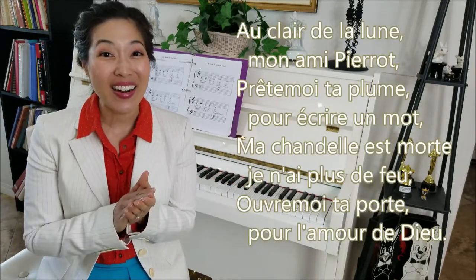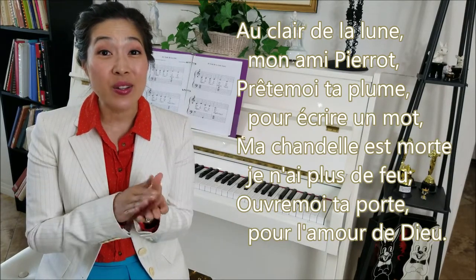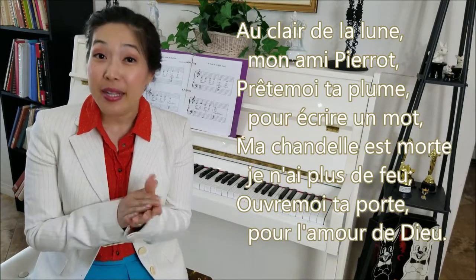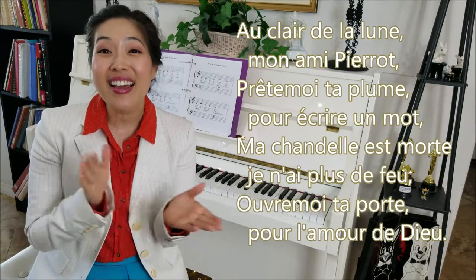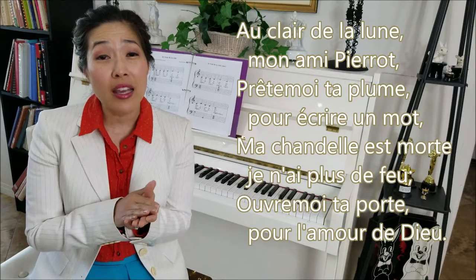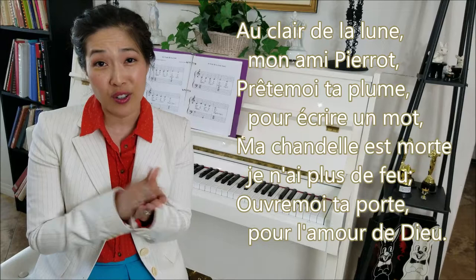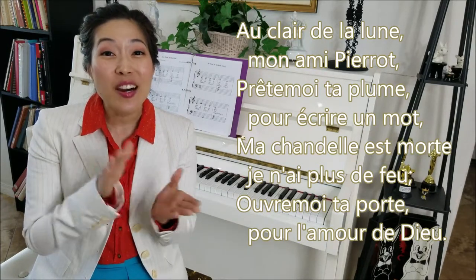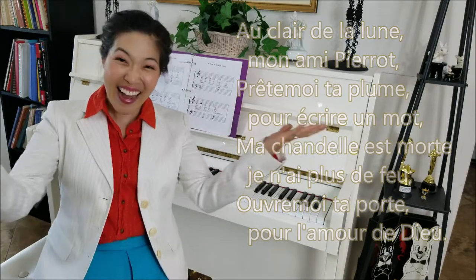Are you ready? One and two. Au Clair de la Lune, mon ami Pierrot. Prête-moi ta plume pour écrire un mot. Ma chandelle est morte. Je n'ai plus de feu. Ouvre-moi ta porte pour l'amour de Dieu. Wow! Great job everyone!